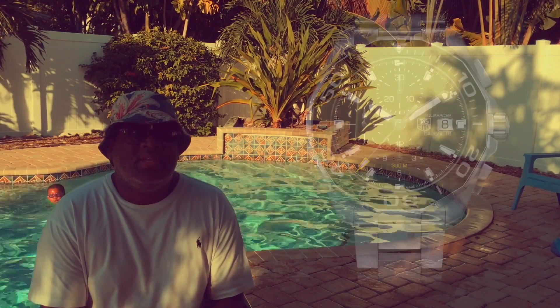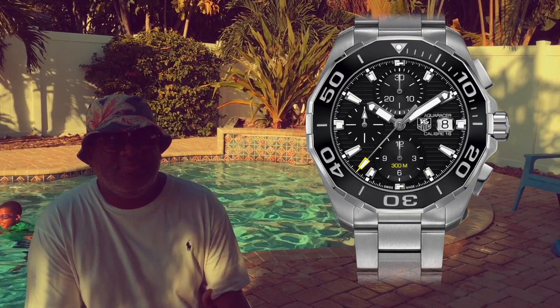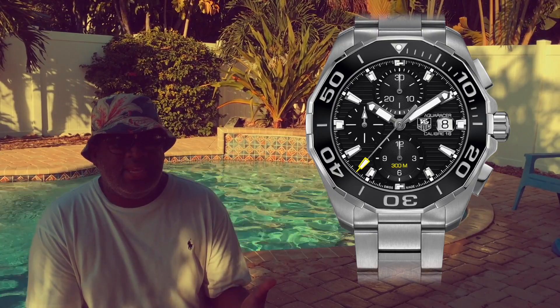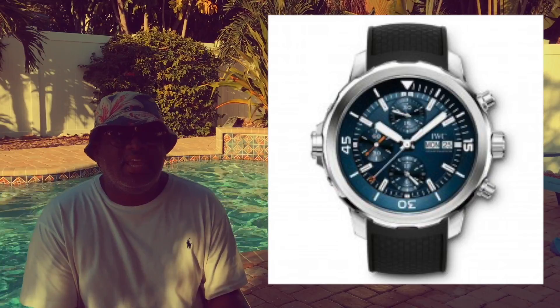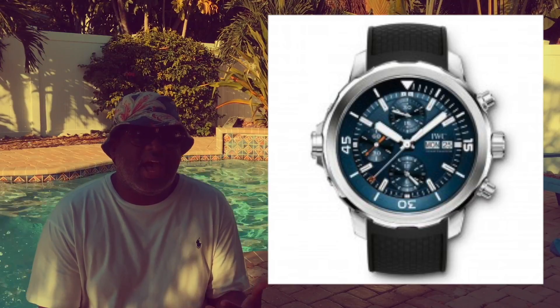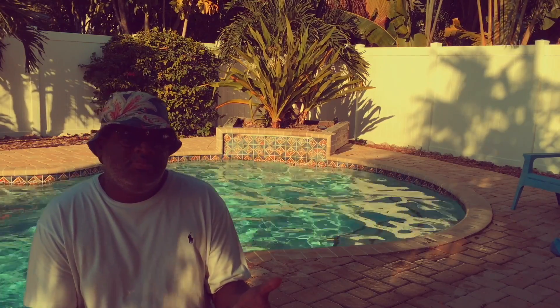Next up, the TAG Heuer Aqua Racer. If you look at this Aqua Racer, it's following that same pattern — it's a dive watch, it's a chronograph, and this one also has a date complication. And then finally the IWC Aqua Timer, which is one of my favorites because it has the internal rotating bezel, but yet again they all have their similar designs. It's a diver but it's also a chronograph. These are gonna be between maybe $3,000 for the TAG, all the way up to about $7,000 maybe for the IWC.